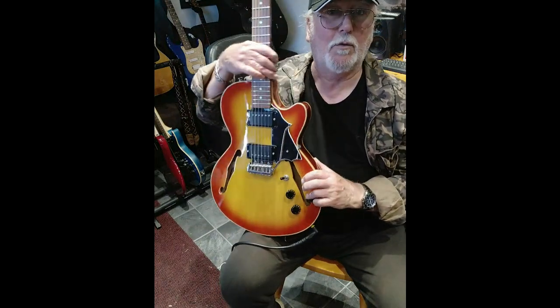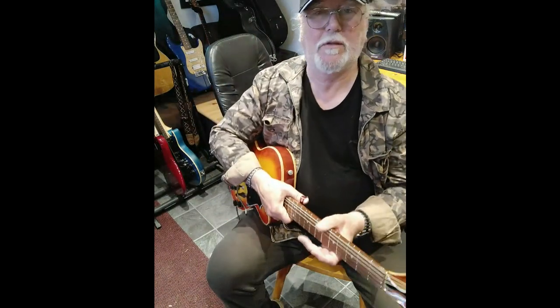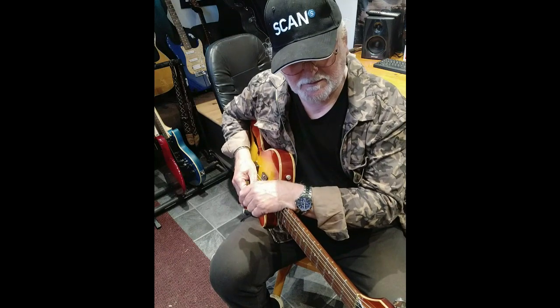Just giving a little workout to this Ghost Rider from Gordon Smith, the Manchester manufacturers. This one's come my way — very nice guitar to play.